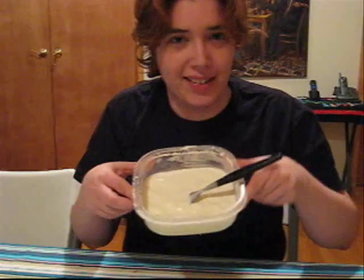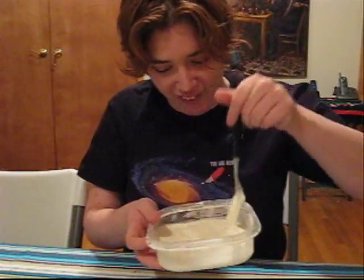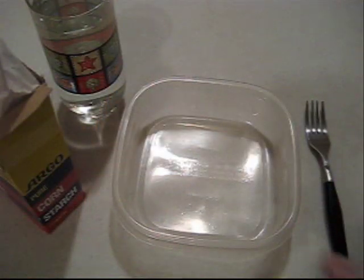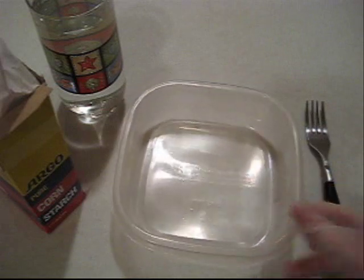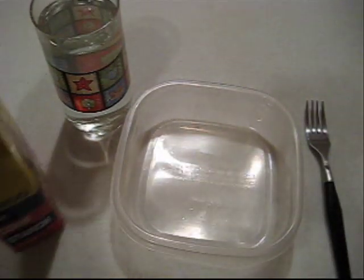Let's see what happens. All you need for this experiment is water, cornstarch, and a bowl. Let's get down to it. So we have our little plastic bowl, a glass of water, and cornstarch.